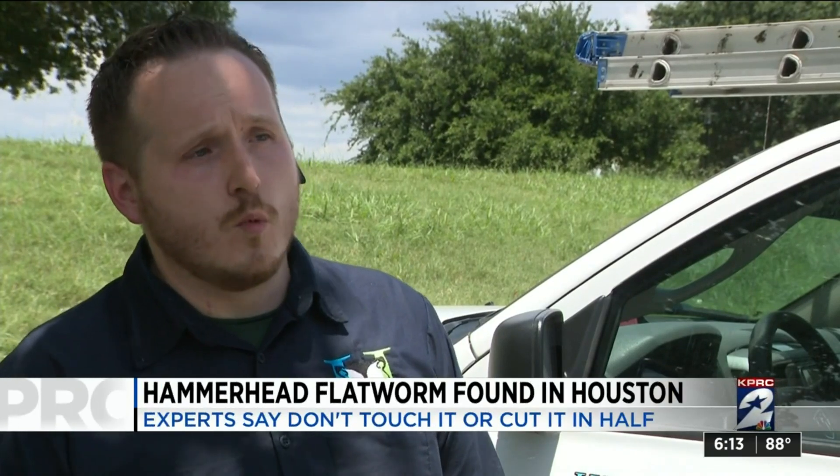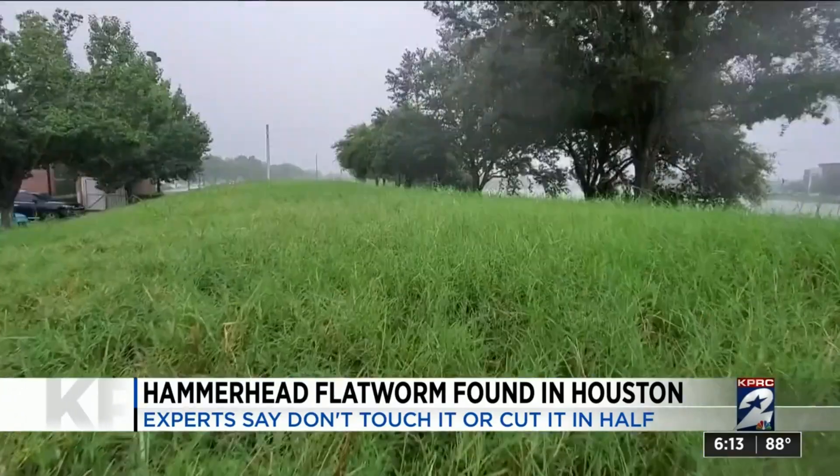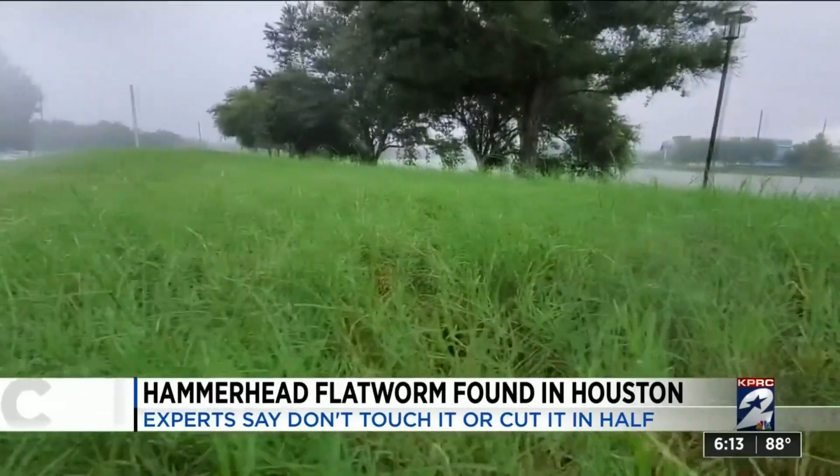They typically live in the soil, under rocks, mulch, in nice shaded, warm, wet areas. Wildlife biologist Stephan Kuhlman says that we may be seeing more of them now because rainy weather forces them out of the ground, though they're not new to Texas.